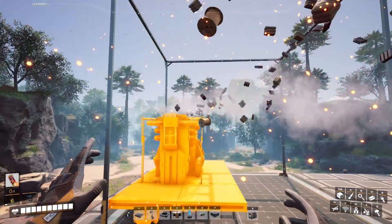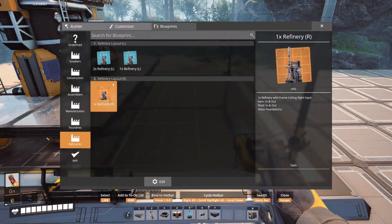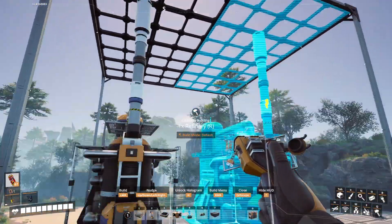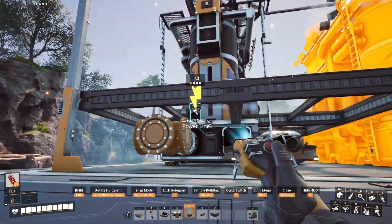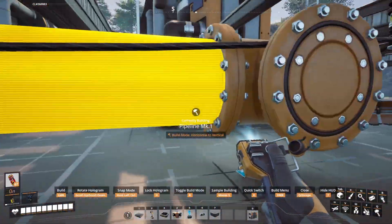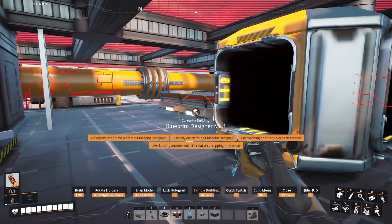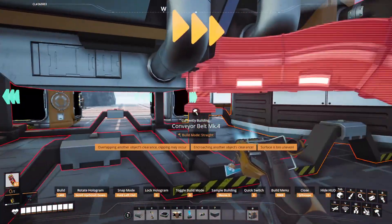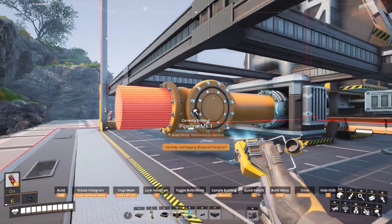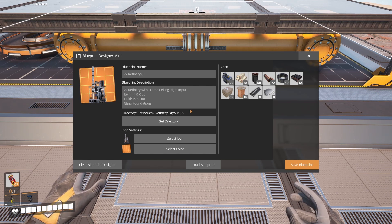We'll do the same thing for the right. Load up the 1x refinery to the right and place another one next to it. You can use H to lock it in place. Start from the outside — connect power, then connect the pipes together, then the belts, and then the output pipe. If you are enjoying the video so far, be sure to leave a like. And if you are new to the channel, subscribe so you don't miss out on future designs. Save this as the 2x refinery to the right.